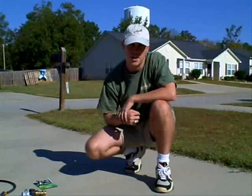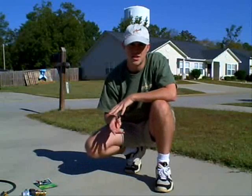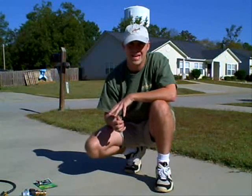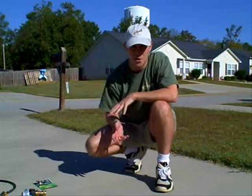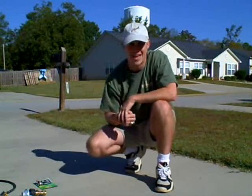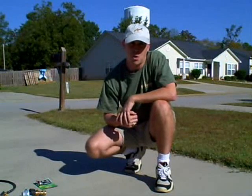A little disclaimer before we get started: anything that you see here, if you decide to do it, you are assuming your own risk and responsibility for any injuries or death that may occur. Now, with that being said, a number of people have asked me how I converted my gas lawnmower to run on propane.